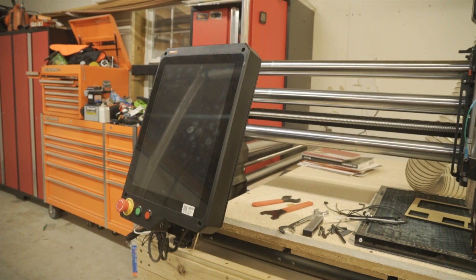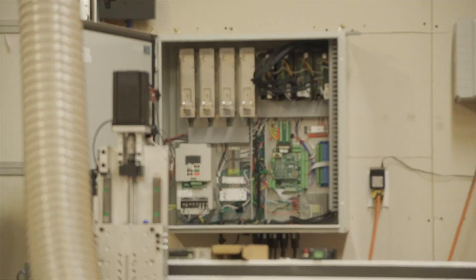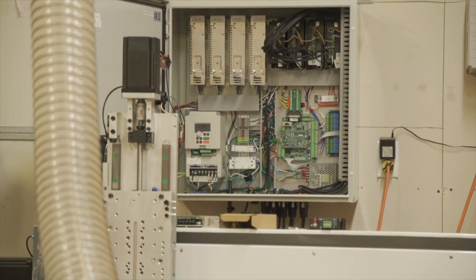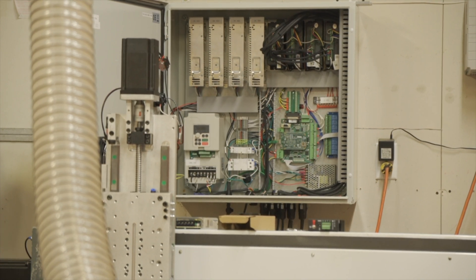I hope that was a good comparison. If I had seen a video like this before building that box, I would have probably started with the Masso G3 and been very happy with it. I'm hesitant to admit this, but I might be considering swapping this Acorn out before I've even carved a single thing or cut a single cabinet on this machine. Once something's in my head, I've got to do it. Anyway, thanks for watching and thanks for putting up with my rambling.